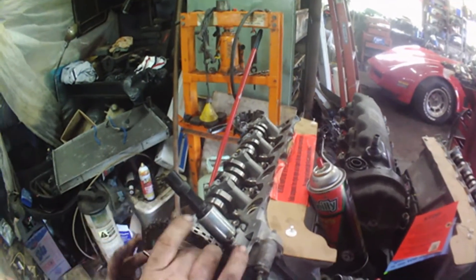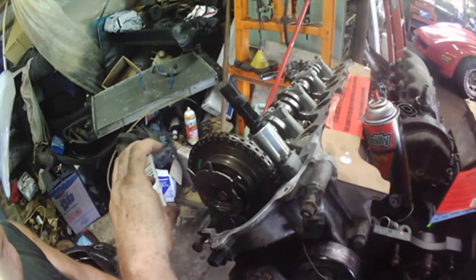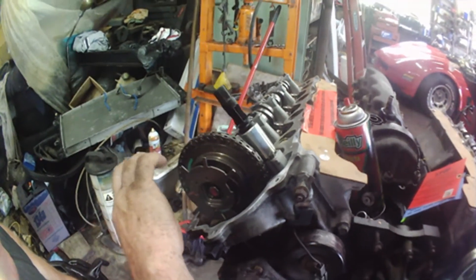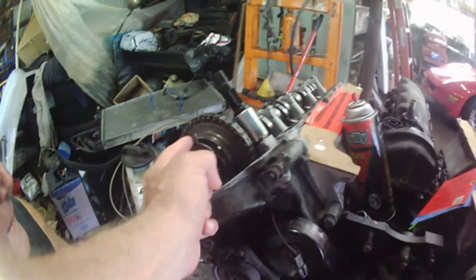It actually turns the cam. There are clutches in here, and it lets that cam move and resets the timing to what the computer wants. It'll either retard it or advance it. And it's got to do them both at one time? Yes. This one does have it — it's on the bottom.